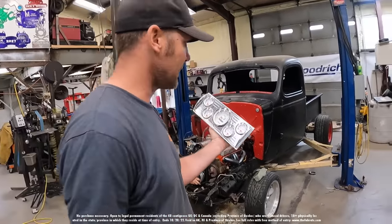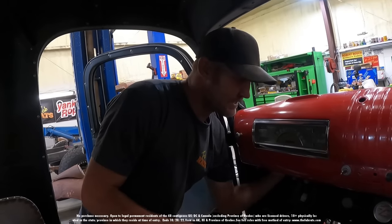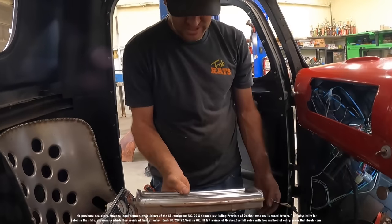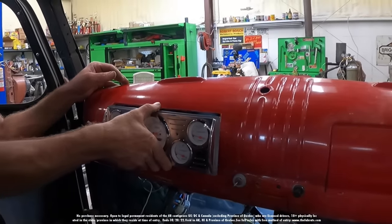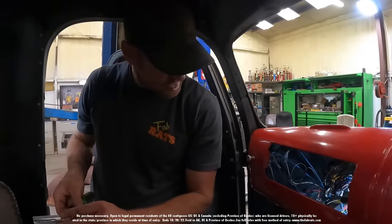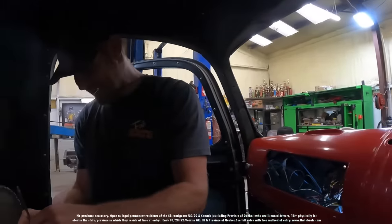That is the new instrument cluster we have for this truck — I think it's going to be pretty sweet. This old dash is hammered. We're not going to throw it away, but we'll take it out and replace it. That's still a pretty good dash — we'll tear it apart and fix it for another project. Right there is what this one's going to look like. It's a little screwdriver action, pull it apart, and it just fits right in there from the back.